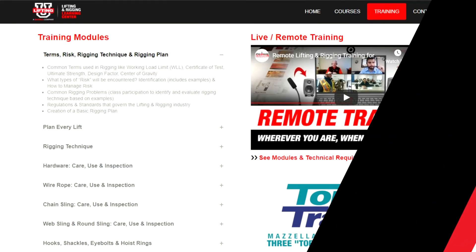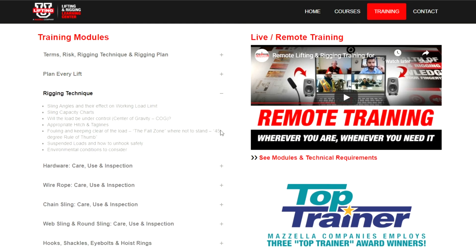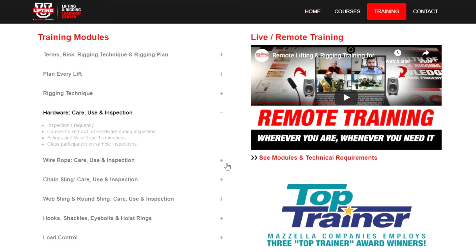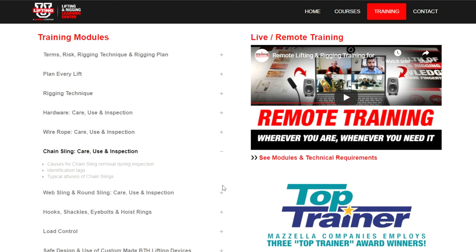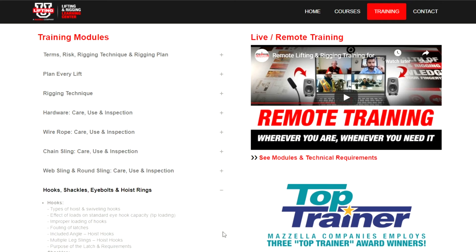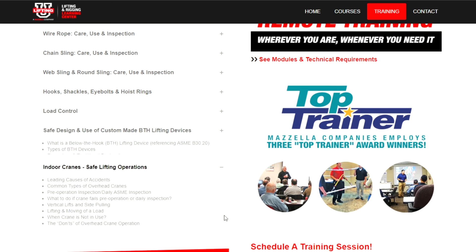We currently offer 11 different modules. We talk about the logistics of a lift, the important considerations, and centers of gravity. We talk about all different types of lifting slings — wire rope slings, chain slings, and synthetic slings. We get into the hardware, below-the-hook lifting devices and cranes. All these subjects are available to you as the customer, and we custom design the particular training program for your needs.